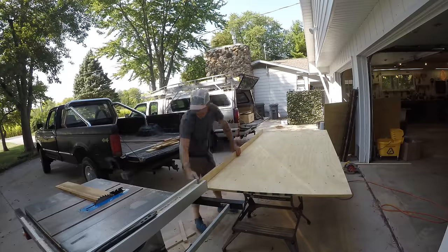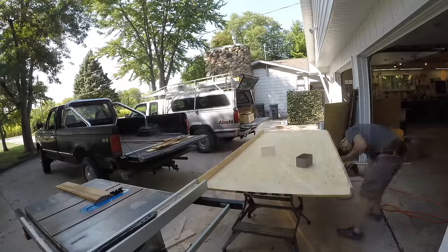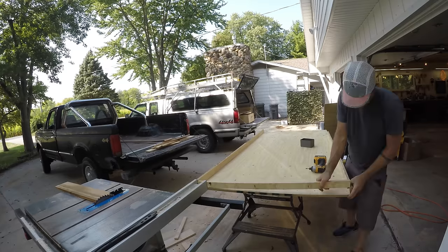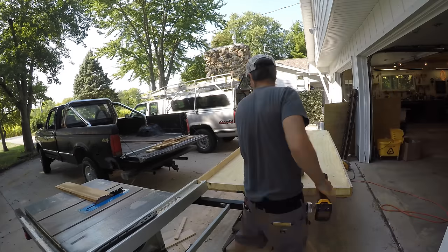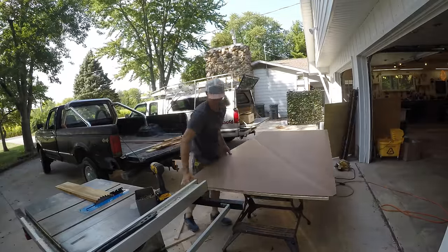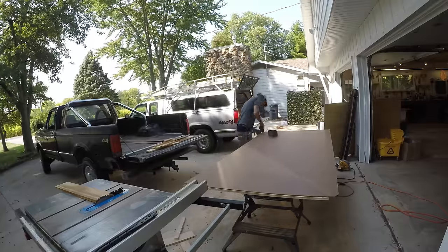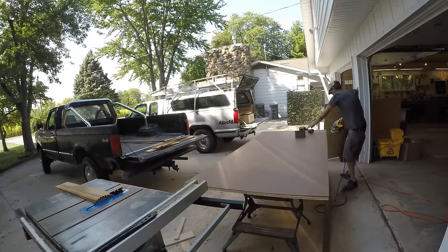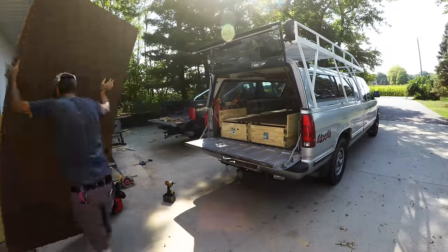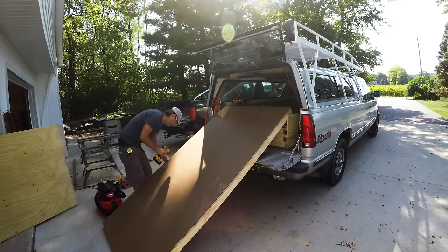The next thing was to build that top slider — a lot like the one I had before, just bigger. This one is eight feet long and just under four feet wide, so it's almost the size of a full sheet of plywood. It's got a little rail around the outside so stuff doesn't slide off, and on the bottom there's a sheet of hardboard — same deal, about seven bucks a sheet. The screws I use to connect the hardboard to the plywood are embedded in the hardboard a little bit, so you're not scraping screws on hardboard when you're sliding it. It's just hardboard on hardboard action.